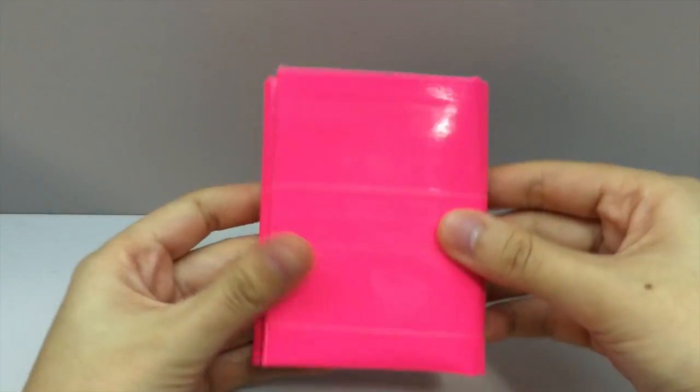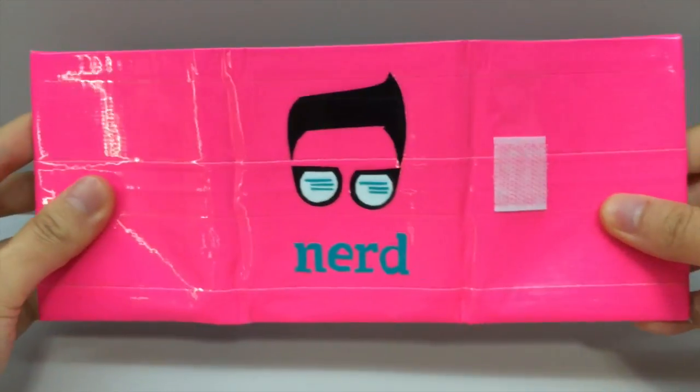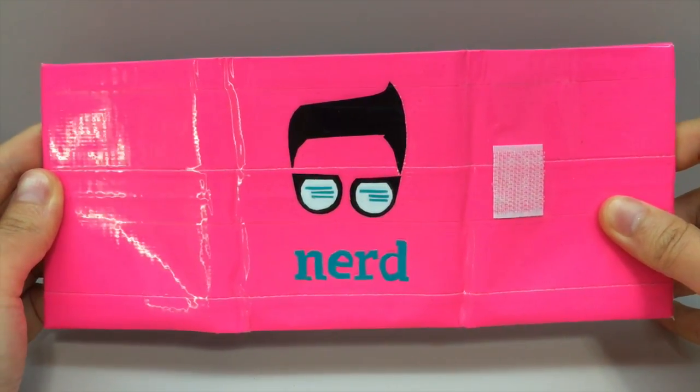First I have a custom order for — I think his name was Rajesh, but I'm not sure. He ordered two wallets, so I'm going to start off with the tri-fold. It is hot pink and it has the nerd design, and this was a remake from one of my other designs, like one of my previous wallets that I made.